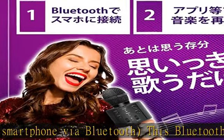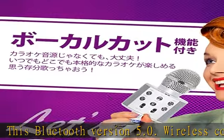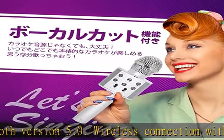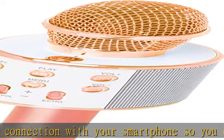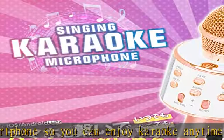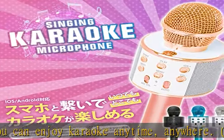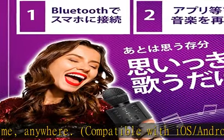In addition to Bluetooth 5.0, you can also connect wirelessly with a micro SD card (sold separately) or USB flash memory (sold separately), or via a wired connection using an audio or USB cable (sold separately). You can listen to music and make calls anywhere using the connection method you prefer.